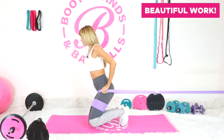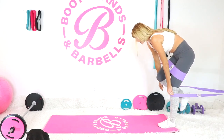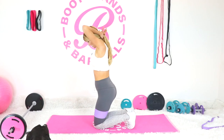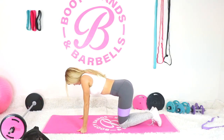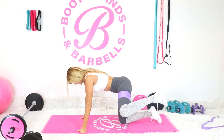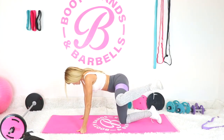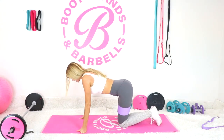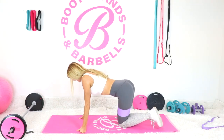Beautiful work getting those glutes nice and warmed up. Next we're going into glute hydrants — a really great one especially for the upper booty. As you bring that knee out, make sure your foot is following along with it, ankle in line with the knee. If you're not feeling it through the movement, make any little micro movements. Let's begin.